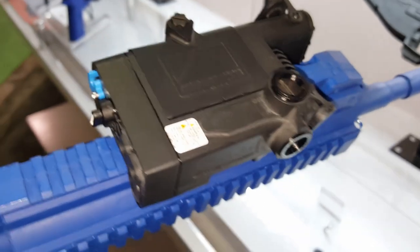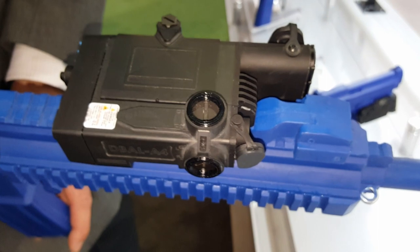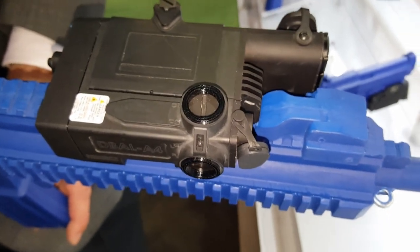I'm at the Steiner booth. As you all know, Steiner bought Laser Devices several years ago. They've continued the innovations in the civilian infrared laser market that Laser Devices started. This is their new D-Ball A4.